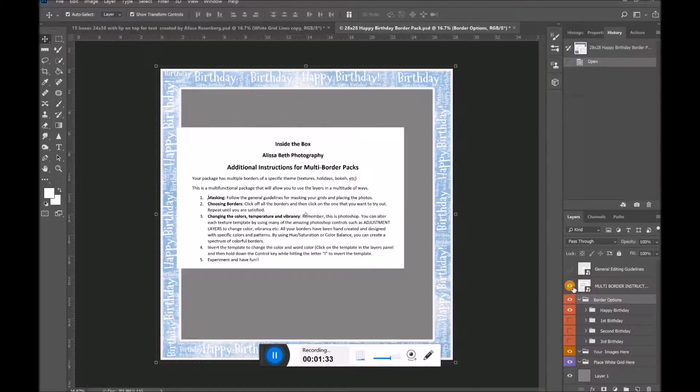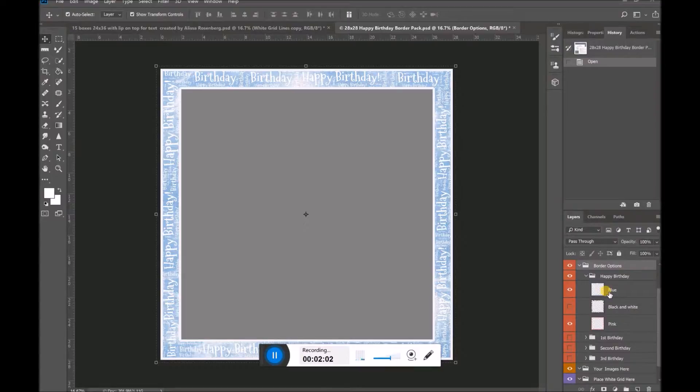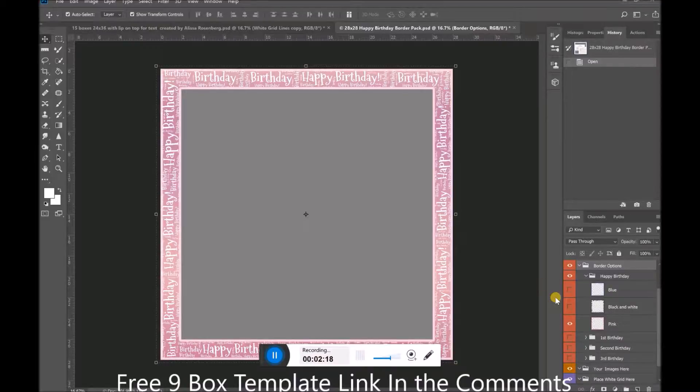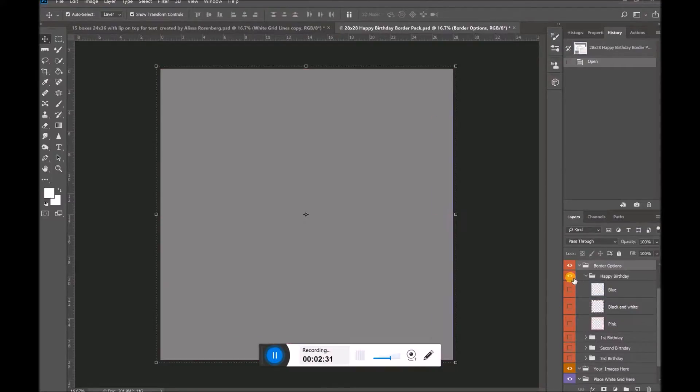I'm going to close up all my directions and show you the different borders. On the right side you'll see it says 'border options,' which opens and shuts. I usually leave just one border folder open at a time, so I'm going to click open the one that says 'Happy Birthday.' In the Happy Birthday border we have three different varieties: a blue one, a black and white one, and a lovely pink one. All of the borders are a variety of different textures.